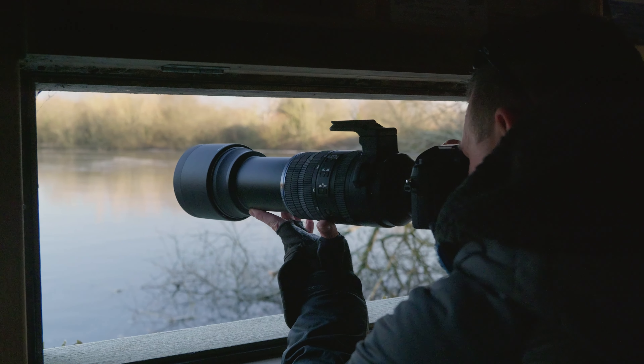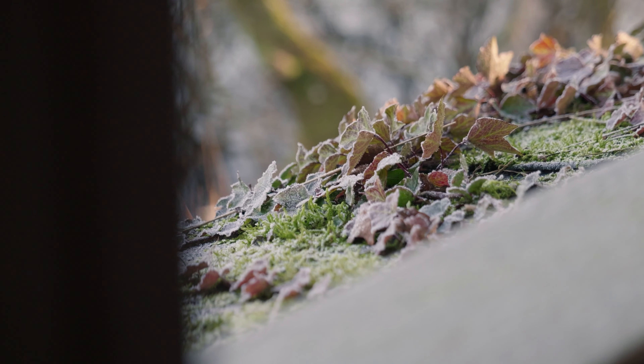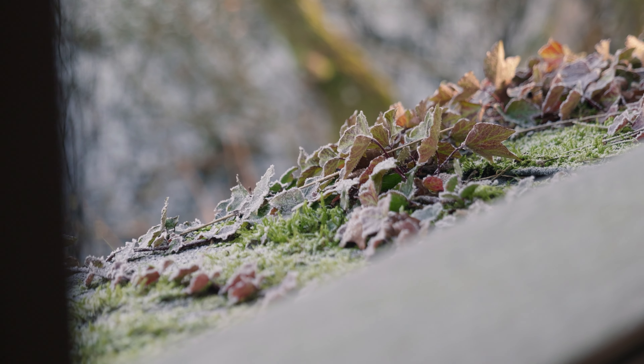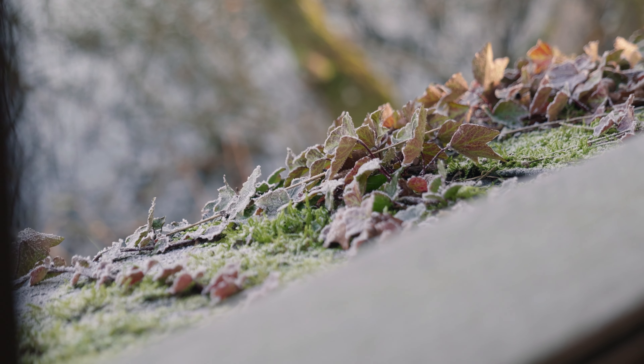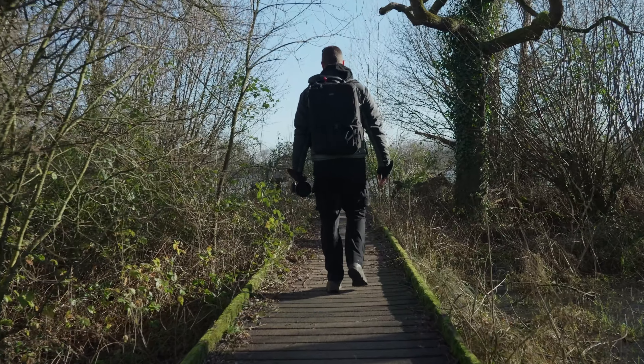Although not a pro lens, the 150-600mm is both dust and splash proof, making it a good companion to the OM series of weather sealed cameras. You can rest assured that you can continue shooting through tougher environments knowing that your kit is protected.